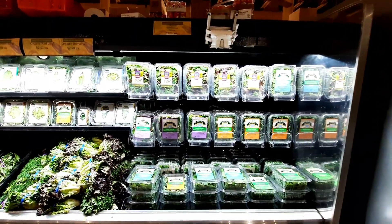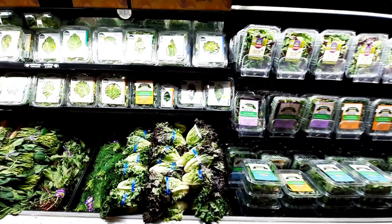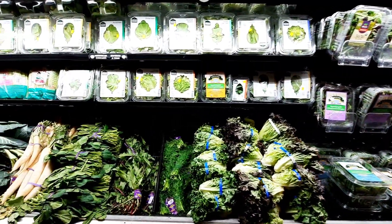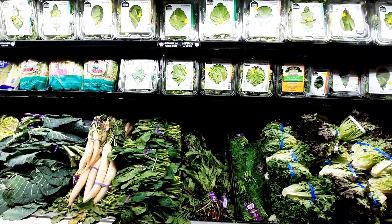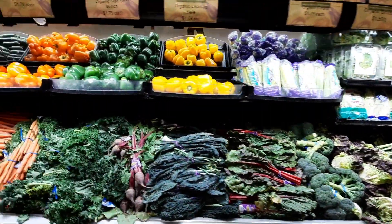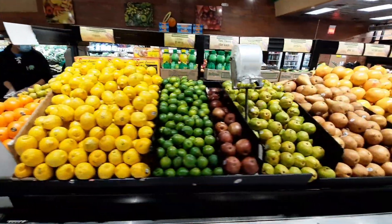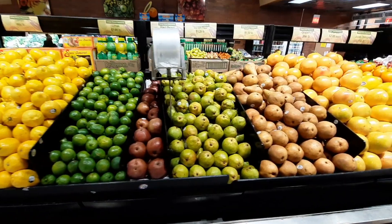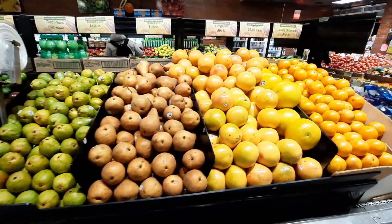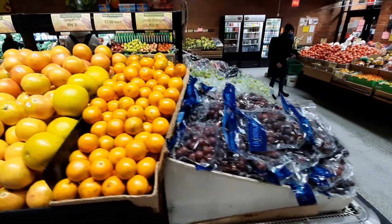This is the organic section. The organic dish is made of organic. The other one is red potato. The first one is organic. The second one is lemon and lime.